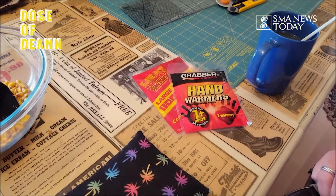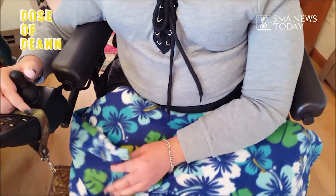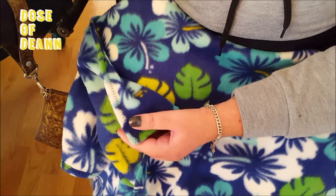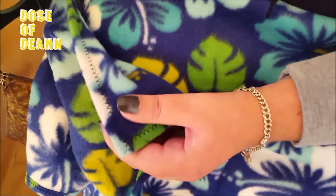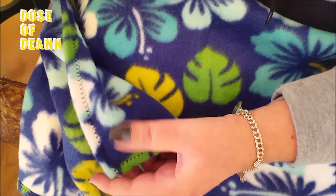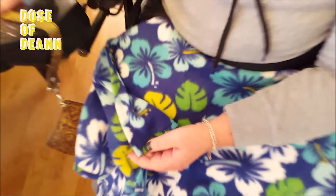Another DIY project is a lap blanket. I like fleece because it's really lightweight, and anything heavier tends to fall off my lap. With fleece you don't have to sew it, but to make it look a little more finished, we turn the corner over and just do a little zigzag stitch around it. You can also do no-sew tie blankets, but I'm not a big fan of those because the fringe can get caught in your tires if it dangles too low.